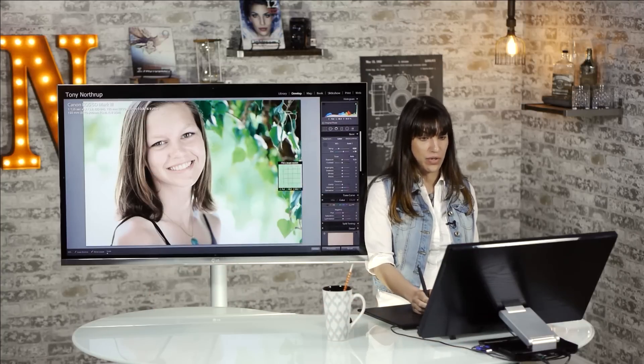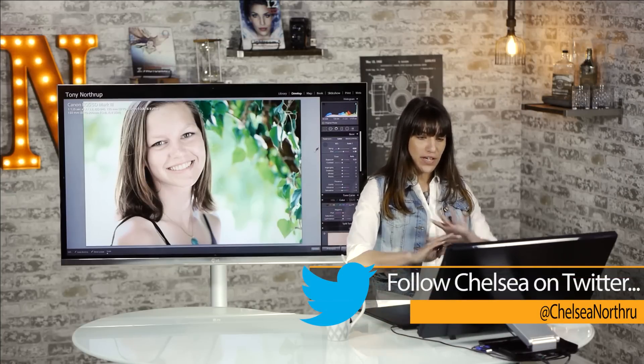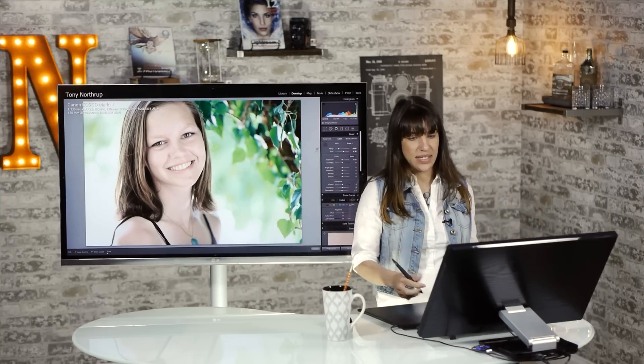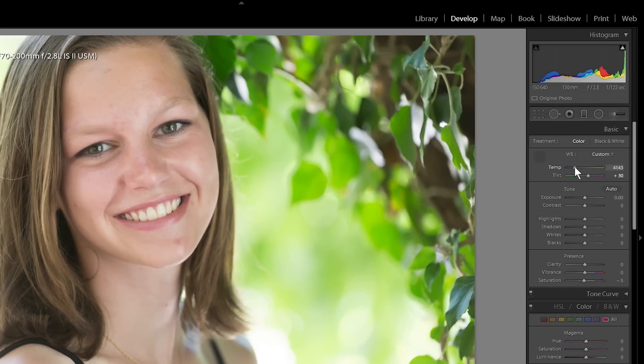The first thing I like to do when I look at my portrait is just figure out what's going on. I like to adjust the exposure and the color and fix all the general big things before I get into little edits like editing the skin. One problem with this picture — this happens often — is that the color of the leaves tinted her skin. You can see she looks a little bit green. So I'm just going to cool it a little bit and take a bit of the green out of the picture.